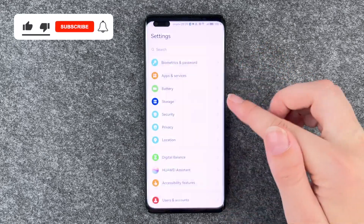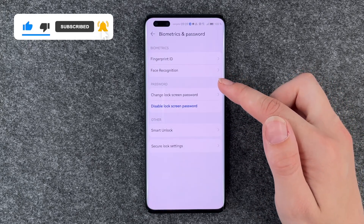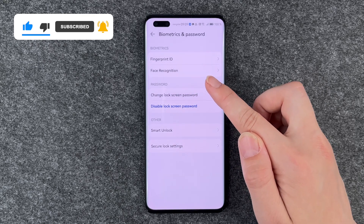For that you want to go to your Settings, then go to Biometrics and Password, and then go to Change Lock Screen Password.